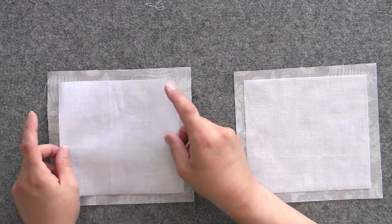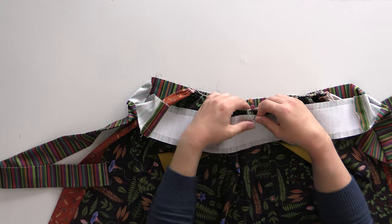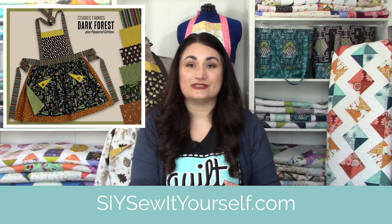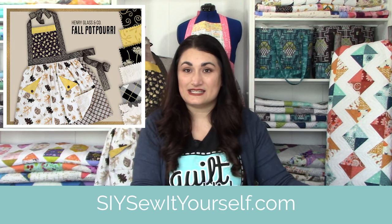Here are some of the skills we're going to learn in today's tutorial: the basics of using interfacing, machine gathering, placing patch pockets, how to create a waistband with ties, and much more. The pattern allows up to six fabrics — we're using five in today's example. There are kits available from SIY participating retailers. Make sure you visit siysewityourself.com for a list of participating retailers where you can get the pattern and the fabrics you see in today's video.